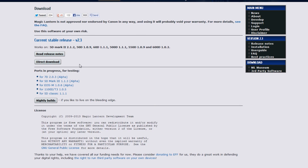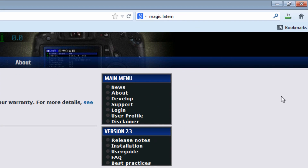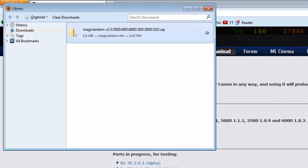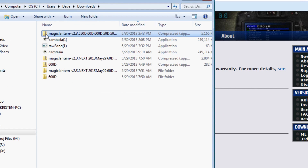Go ahead and hit the download button — we're going to do nightly builds later. Definitely read the release notes, then click on the direct download and say OK. Once it pops up — I'm using Firefox — you'll see it will finish the download. Then I just basically open up the containing folder and access it that way. You'll see at the very top: Magic Lantern 2.3.